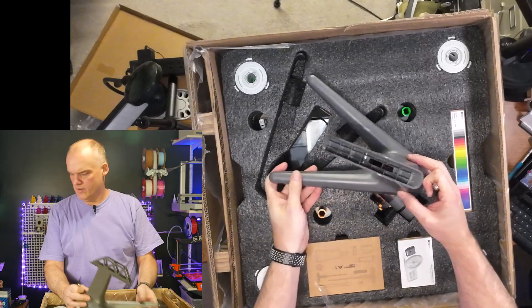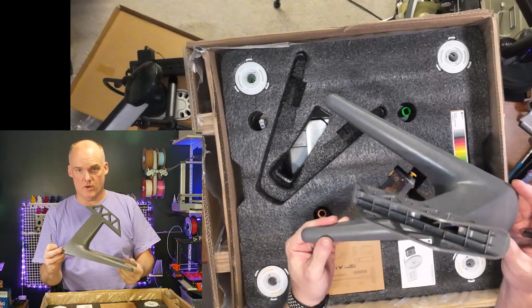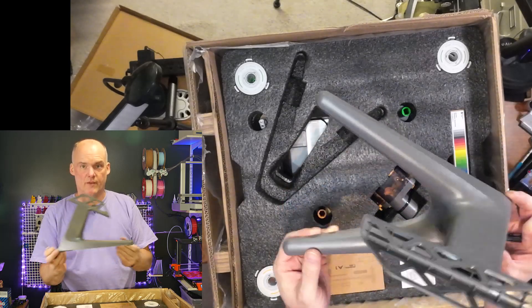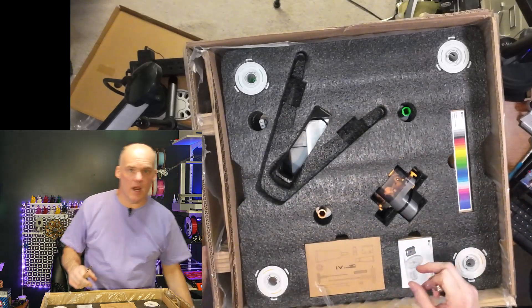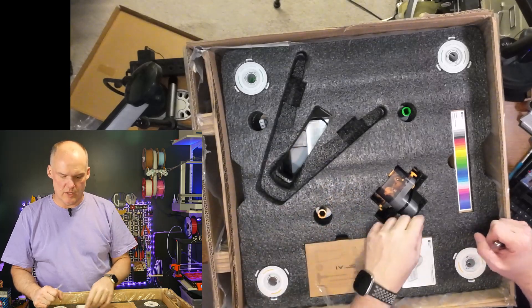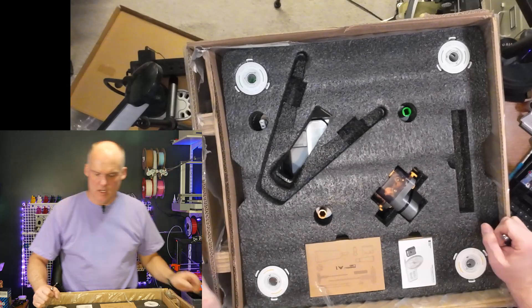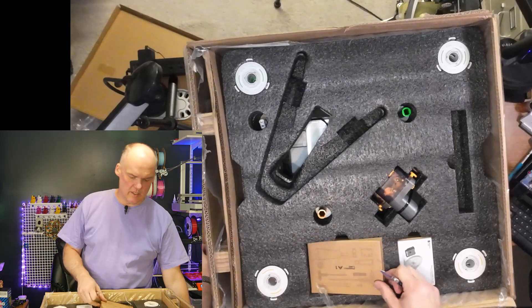This is the AMS stand for if you want to run the AMS on a table. The AMS can actually go on the left or the right of the printer, so these are pretty useful. You'll notice my AMS back here is actually mounted to the wall with a 3D print that I got from Bamboo Lab — submitted by a customer.